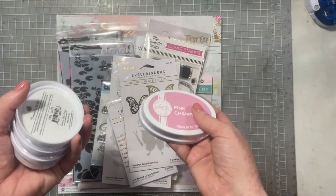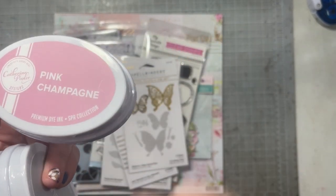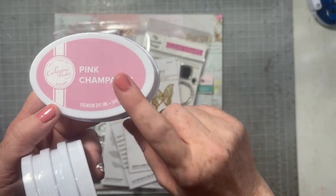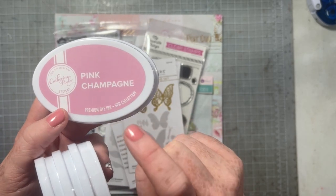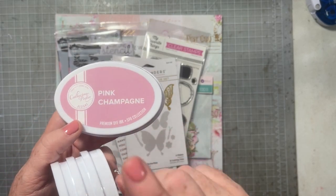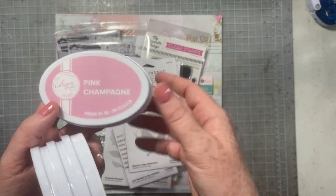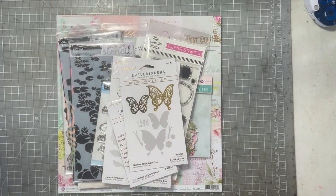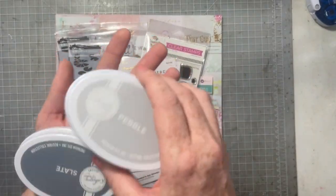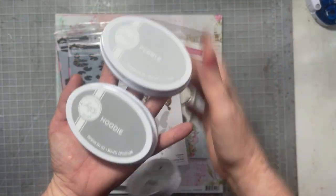I had to grab some inks. I accidentally — note to self — went to re-ink my pink champagne ink. It was getting dry and needed more ink. I went to re-ink it and grabbed the rose petal re-inker instead of the pink champagne re-inker and ruined my pink champagne ink pad. I feel like I'm not the only person that's ever done this, so I had to get a new one.